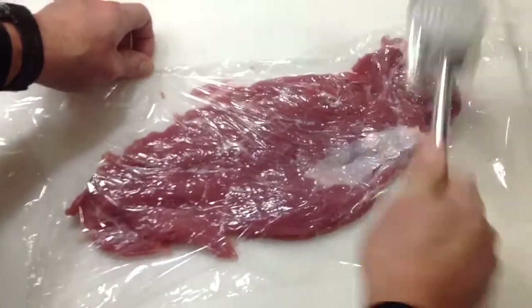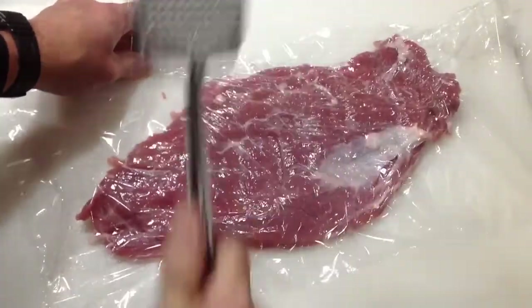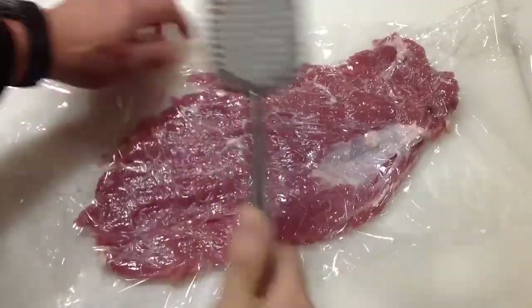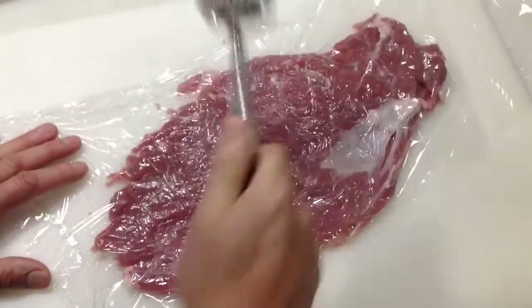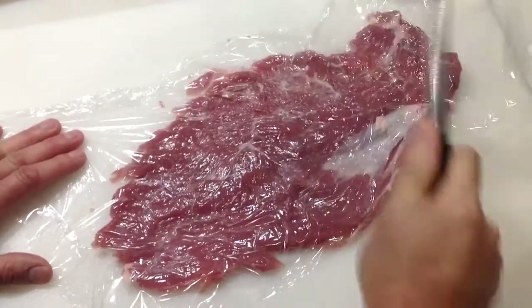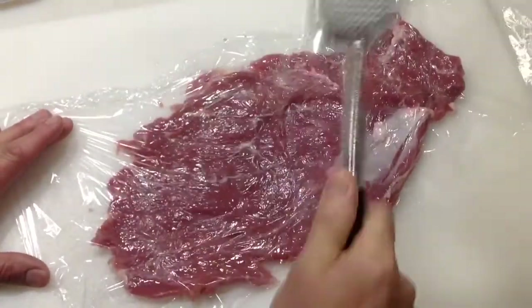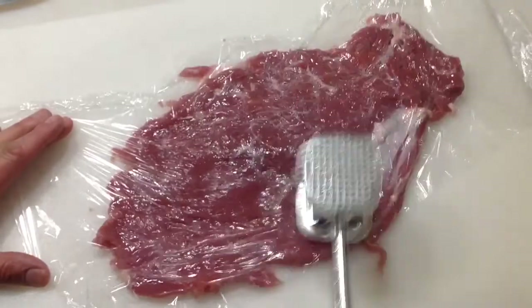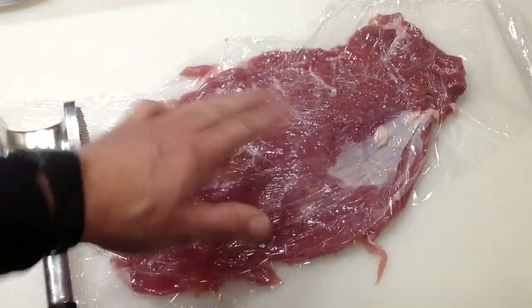I put some plastic wrap on it so it doesn't make a mess all over the place. I'm trying to get it somewhat uniform — just so you get the idea of what I'm doing there.